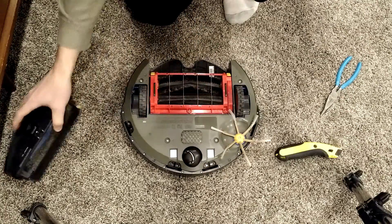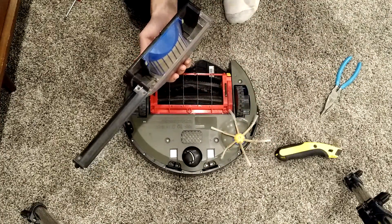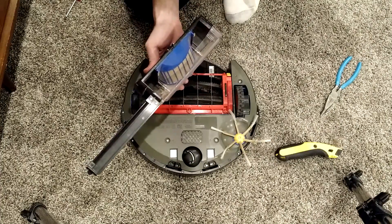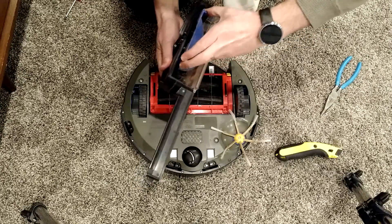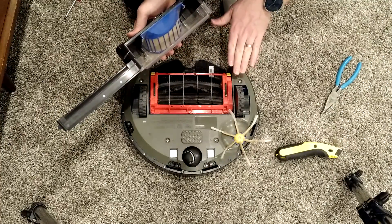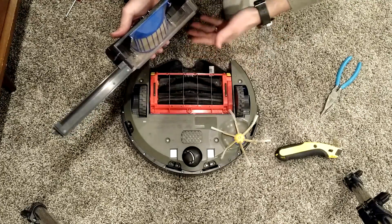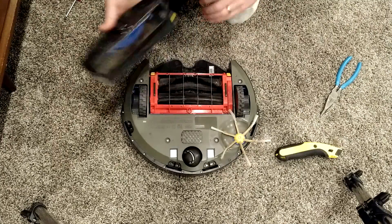Now this is a 550. I got the upgraded AeroVac bin, and I really like it. The air filter is great, the extra space is good, and it's really easy to get out and clean. It sits a little bit lower than the old one, so on carpet it actually pushes the back end up slightly, but it works fine. The vacuum power is better, so it keeps things really moving.